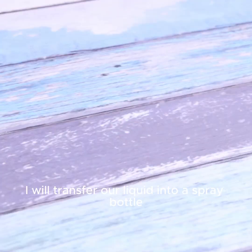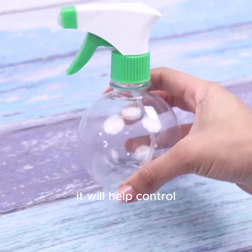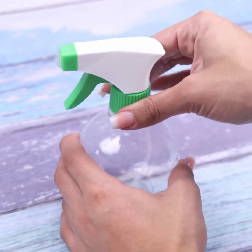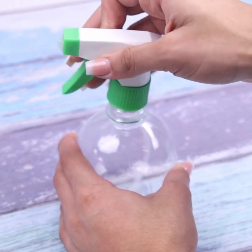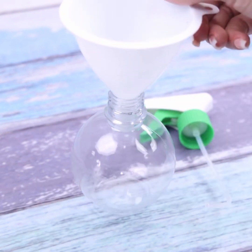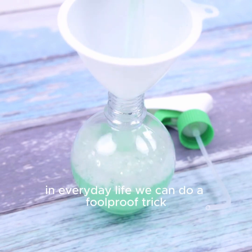After mixing everything, I will transfer our liquid into a spray bottle. It will help control the amount we use in each application — this way we won't spend it all at once. Even your friends will ask you to teach them how to make this amazing product. With only a few ingredients present in everyday life, we can do a foolproof trick.